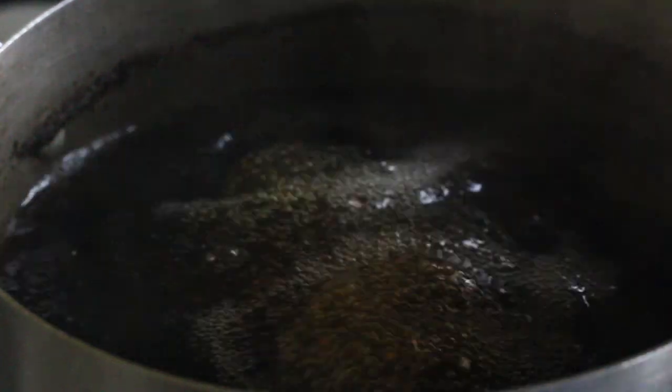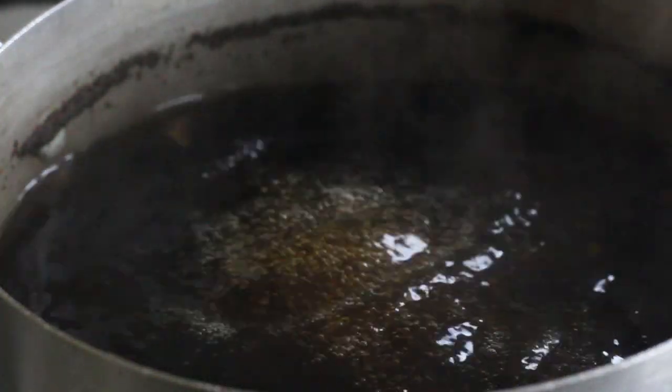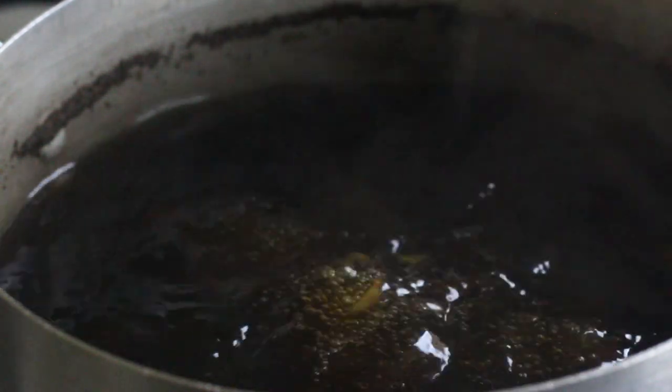At this point our water has boiled and it's releasing a very fragrant aroma. We are now going to add our washed flowers.